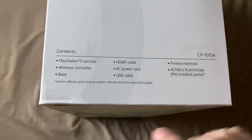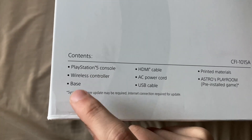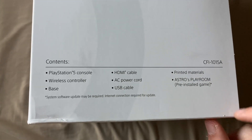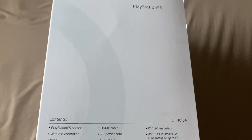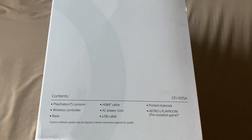This is the side of the box — it's pretty generic. It says what's included: PS5 wireless controller, base, HDMI cable, AC power cord, USB cable, printed materials, and Astro's Playroom pre-installed. It notes that a game system software update may be required and an internet connection is required for the update.